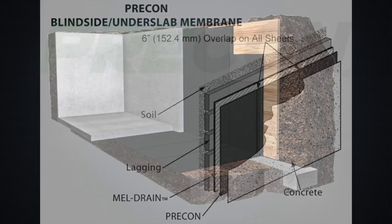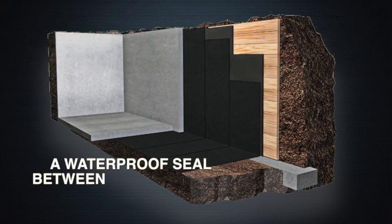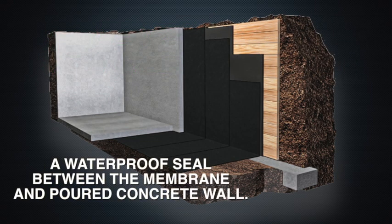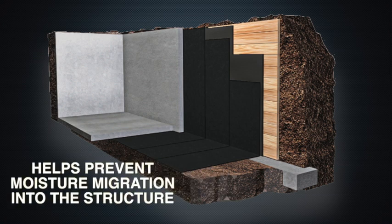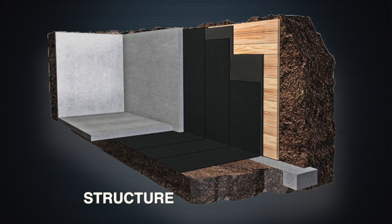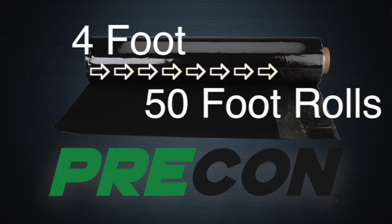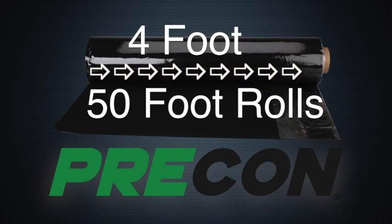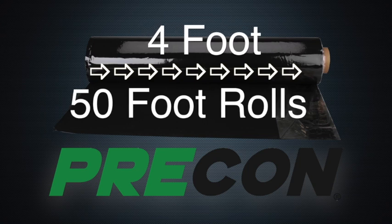The membrane can also be used for horizontal applications for under-slab waterproofing and vapor proofing. PRE-CON provides several features and benefits including a waterproof seal between the membrane and poured concrete wall, helps prevent moisture migration into the structure, and reduces methane and radon gas intrusion. PRE-CON is packaged in four-foot (1.2 meter) wide by 50-foot (15.2 meter) long rolls, one roll per carton.